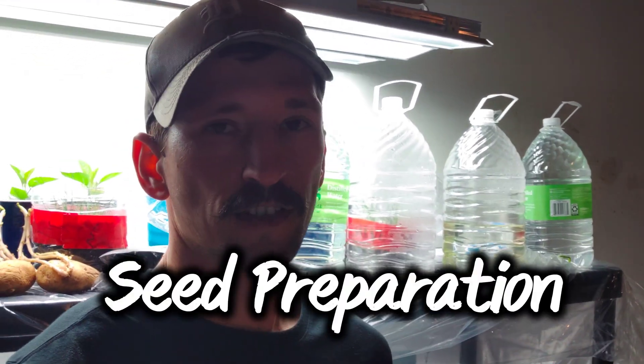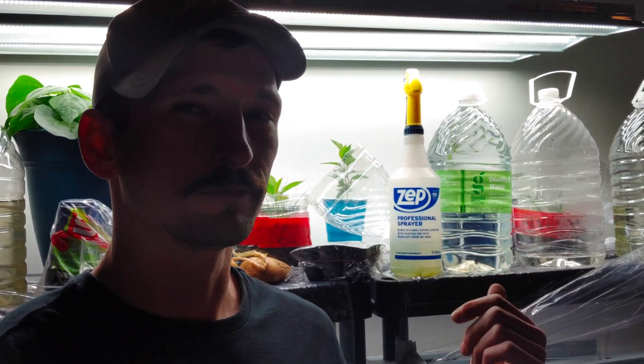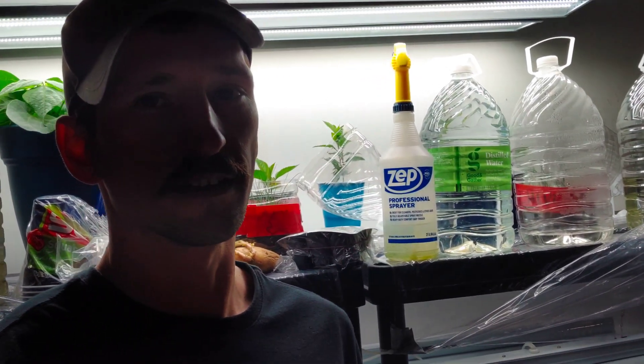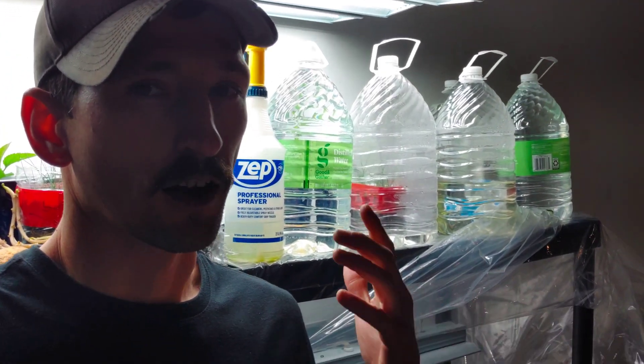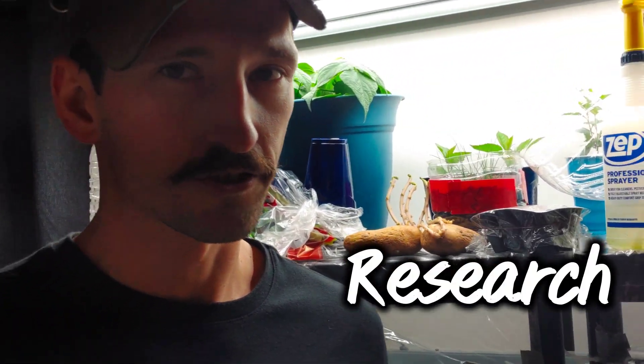Number four kind of goes with the cold stratification: it's seed preparation. Some of your seeds with a harder shell could benefit from soaking them in warm water overnight. And some of them, kind of like the moonflower and the daturas I showed you last year — they could benefit if you clip the shell or hit it with a file just to open it up a little bit, then soak them so the water can get inside and moisten it up. So not all seeds are created equal. You got to know what you're growing, and that's something you can't always rely on the seed packet for. You got to do your own research.